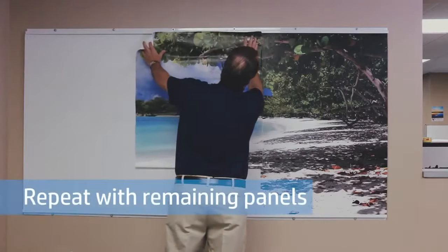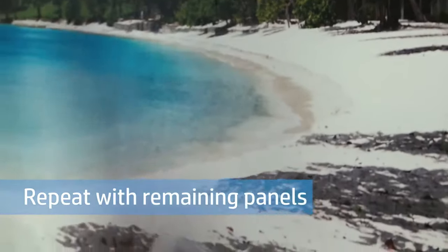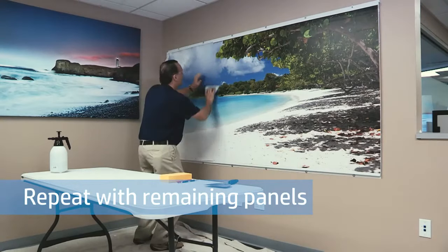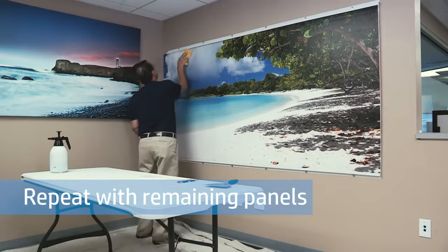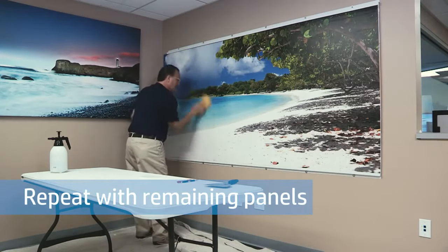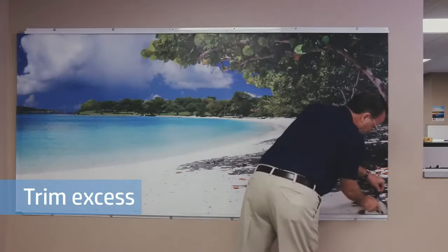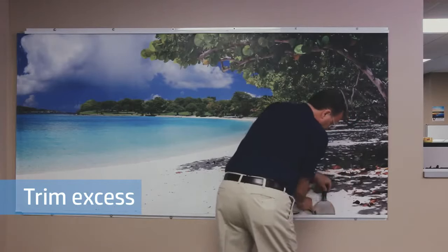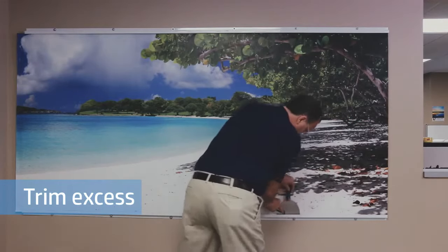You're now ready to move on to the rest of the panels, repeating the process and making sure to add the correct overlap so the patterns match, which should have been determined during the printing. Just keep repeating this process for all the remaining panels. Once the entire wall has been covered, use your razor knife and metal broad knife to trim any excess wallpaper around the edges.